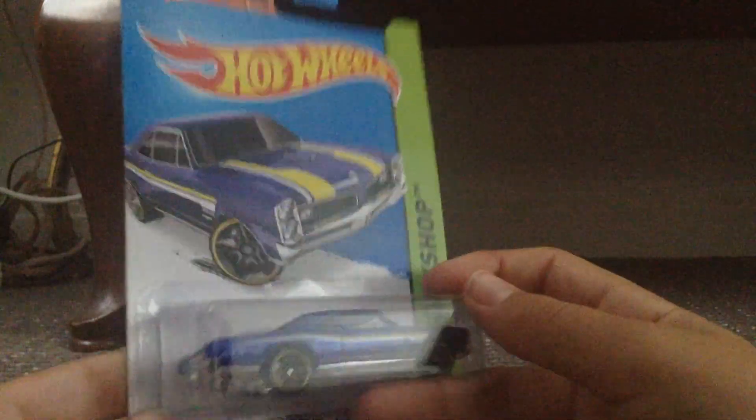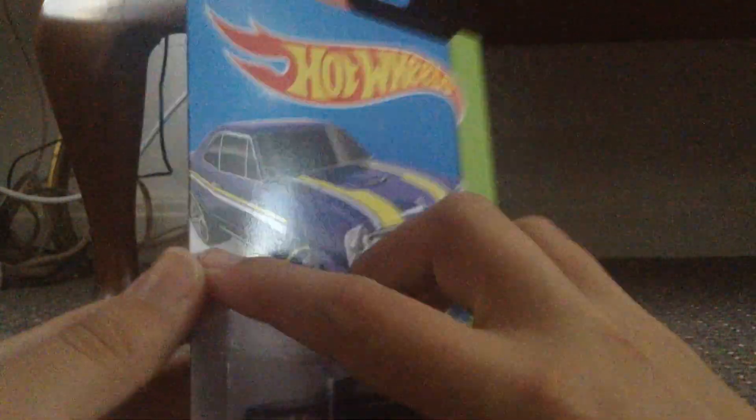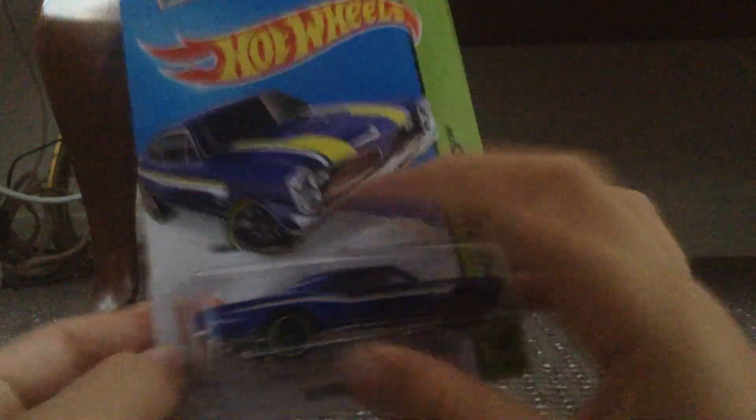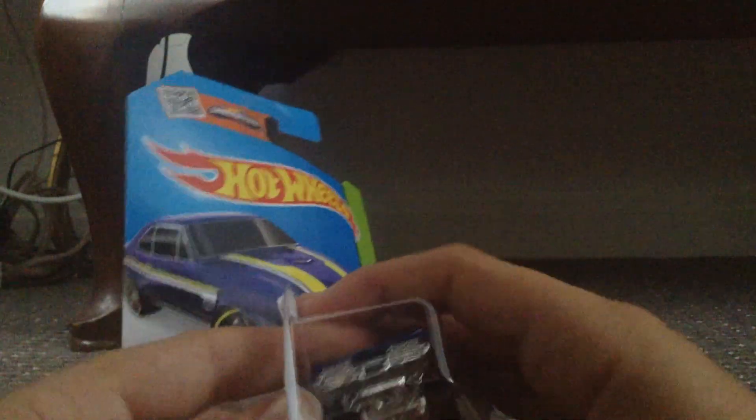Yeah, anyway. This packaging is difficult — one of the most difficult ones I've had so far.